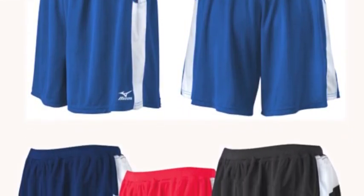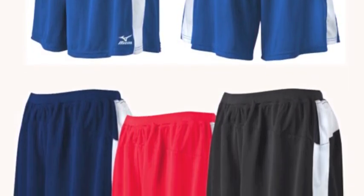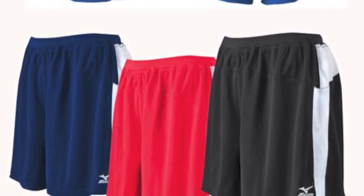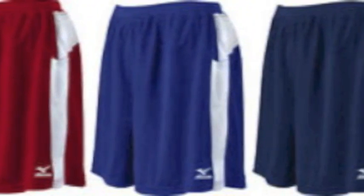The Mizuna Women's Loose Fit Shorts are designed to give you a comfortable and durable option for your uniforms. These shorts are constructed out of 100% dry light polyester that is sure to be lightweight, flexible, and breathable. These Mizuna Women's Loose Fit Shorts come in four colors — black, red, blue, and white — making it the perfect match for your team uniforms.